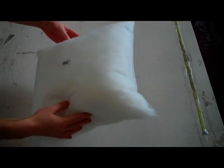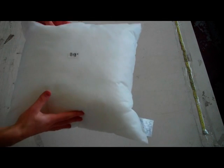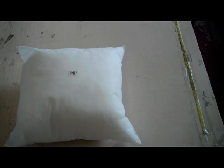Our pillow forms are manufactured with a full fill weight, as you can see here. This is a rotated view of the product. Our pillow forms are filled with all new 100% polyester fibers.